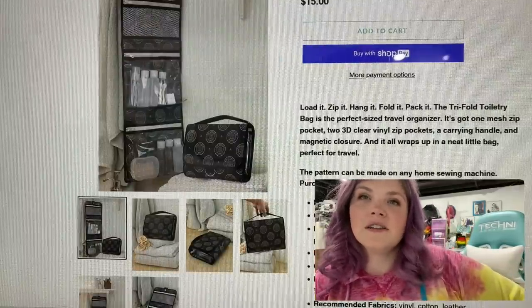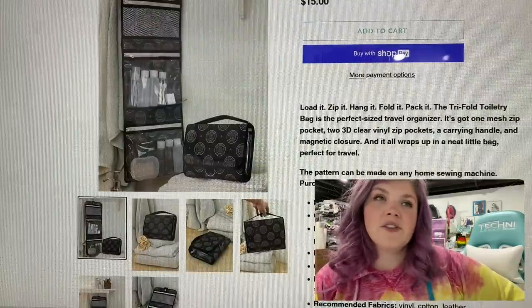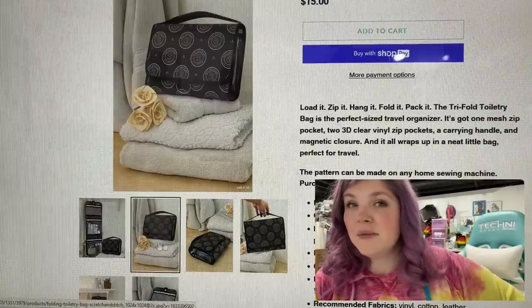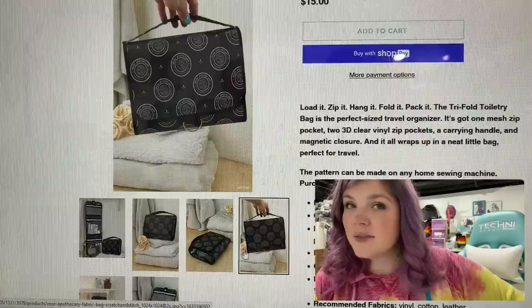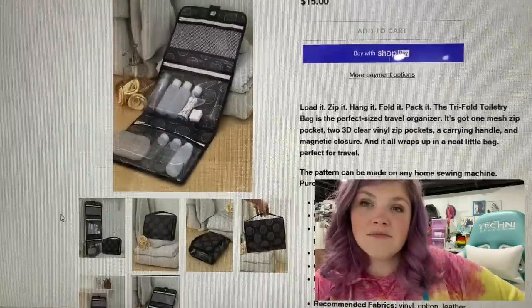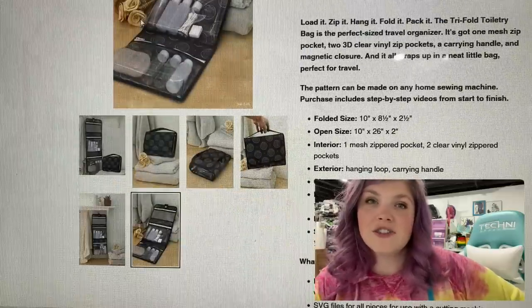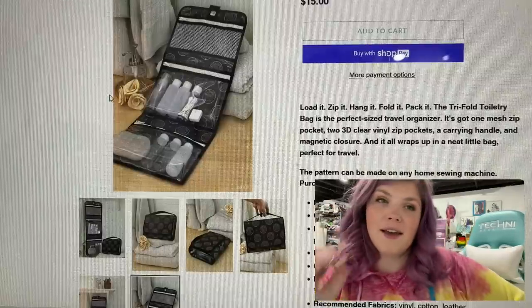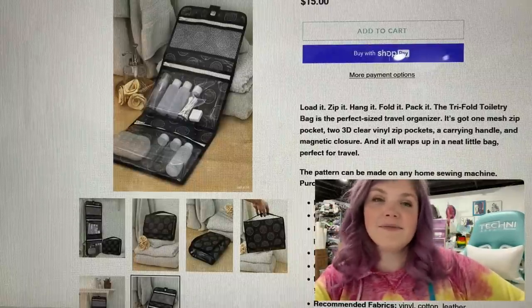And then we have the Tri-Fold Toiletry Bag from Scratch and Stitch, which I definitely think would be an amazing Christmas present for some people — a holiday gift. I honestly want one. I know my sister Emily carries one of these. I didn't make it, but if I wanted to I could — I've got the pattern now.